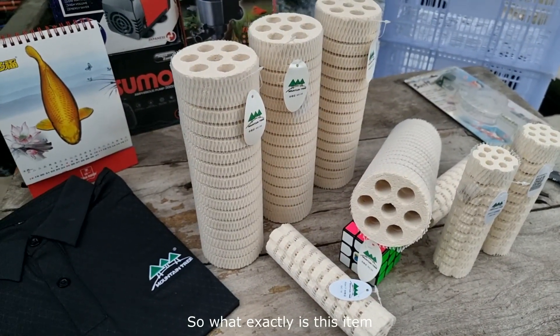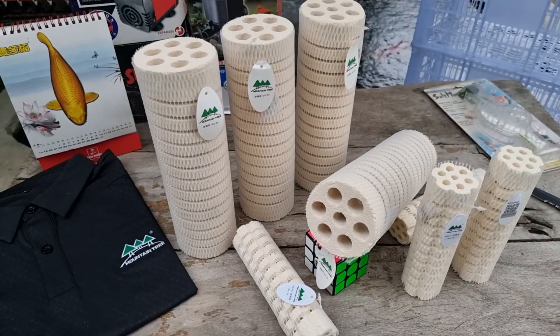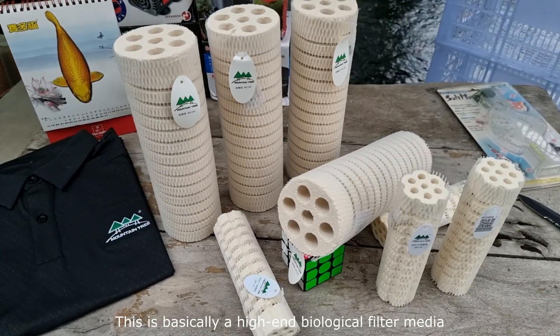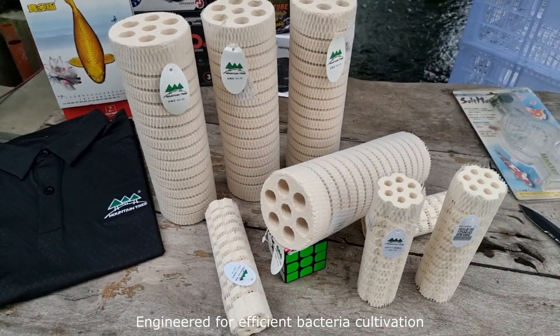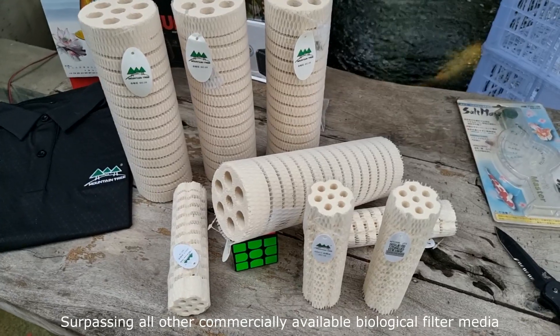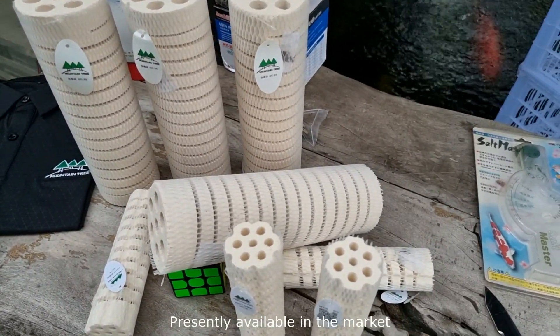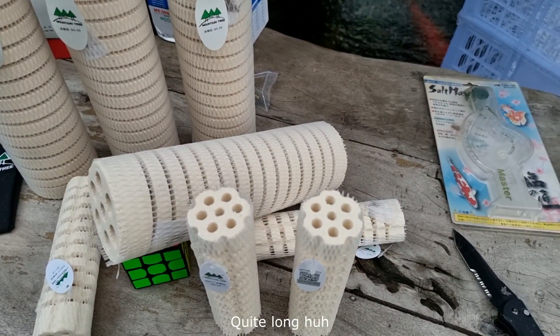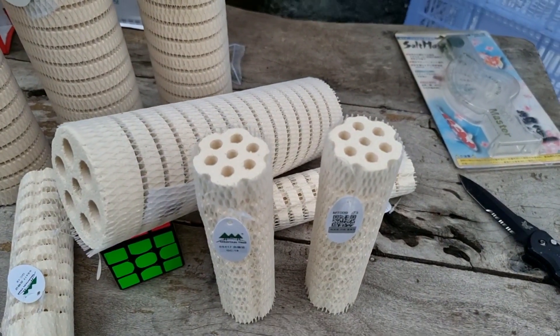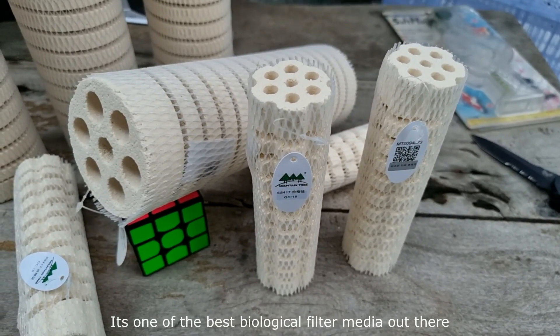So what exactly is this item? The Mountain Tree Lotus Root Bacteria House is basically a high-end biological filter media, engineered for efficient bacteria cultivation, surpassing all other commercially available biological filter media presently available in the market. In short, it's one of the best biological filter media out there.